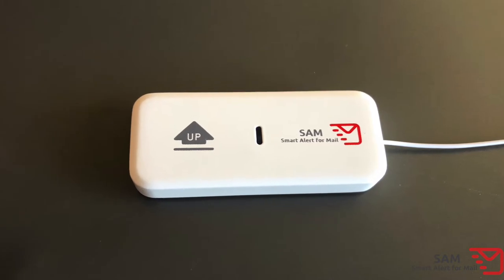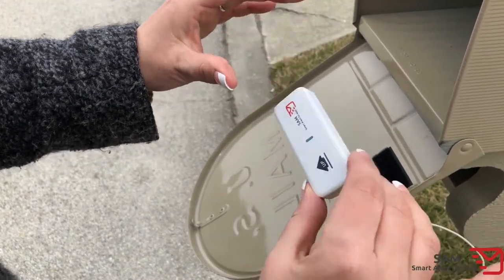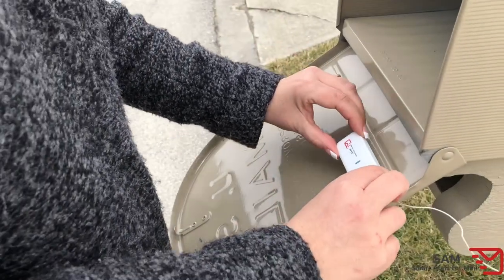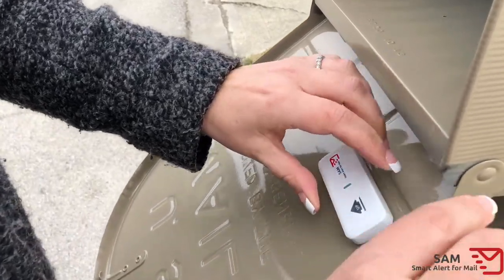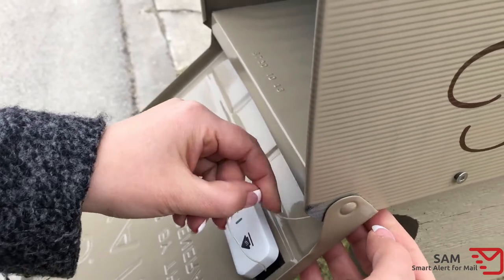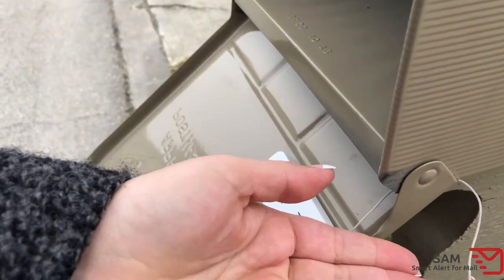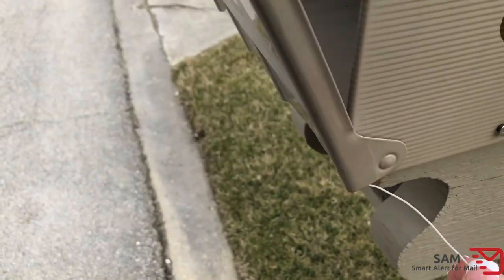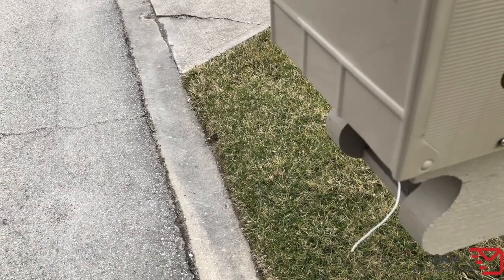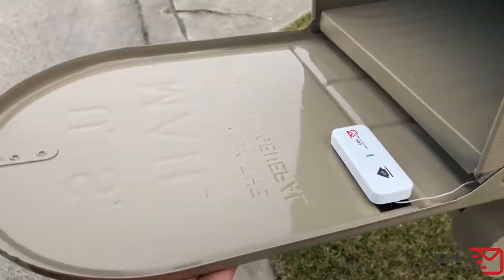Let's get started by installing the transmitter. Remove the shipping battery strip from the back of the transmitter unit and verify that the transmitter light turns on when you shake or tilt the transmitter unit. Using the provided Velcro strips, attach the transmitter to the inside of the mailbox so that the up arrows point up when the mailbox lid is closed. If your mailbox is metal, make sure that the pigtail antenna is routed to the outside to provide good signal reception. Finally, verify that the antenna is not going to be accidentally pinched or cut by the mailbox door.